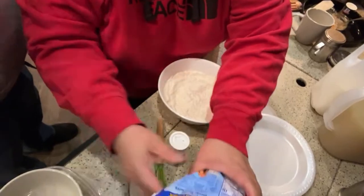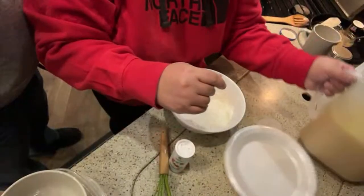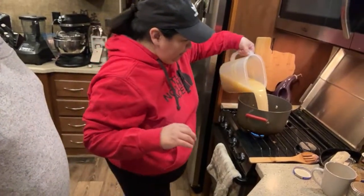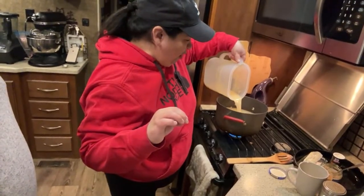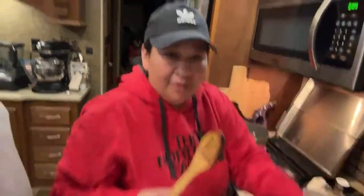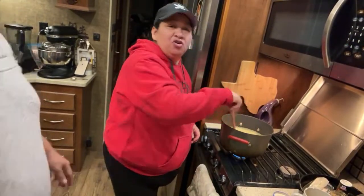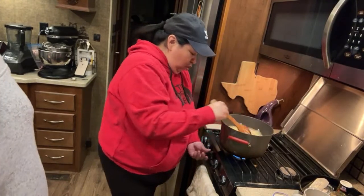This biscuit packet — one package and then milk, that's it. Here's my broth from earlier. It's cold, that's why it looks cloudy. So I've sautéed my vegetables and added my broth — that's all I've done. I'm going to warm the broth up.